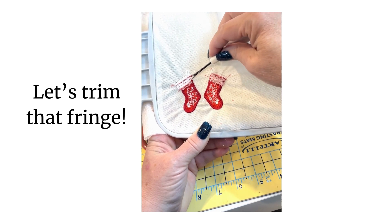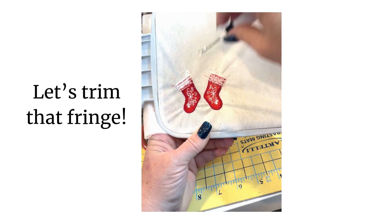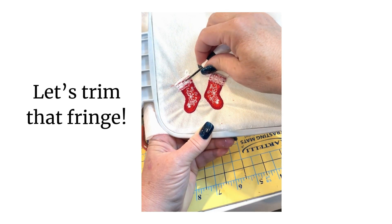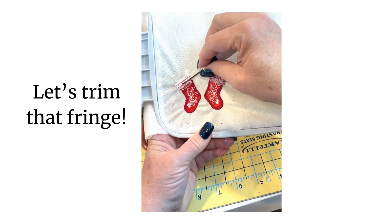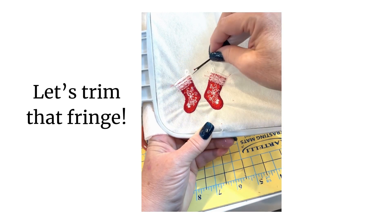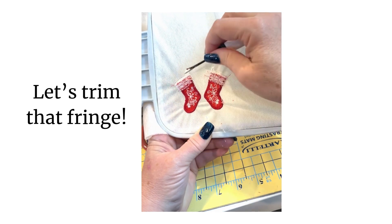This is much easier to do while your earrings are still hooped. So if you're going to use the rest of this to make more, you have the opportunity to do that. I'm just going to let the fringe go first because I have the tightness from the stabilizer being held by the hoop to help me out here. That was two rows — now let's do the top row. I'm going to put my seam ripper in there. Any really thin, pointy thing will do.